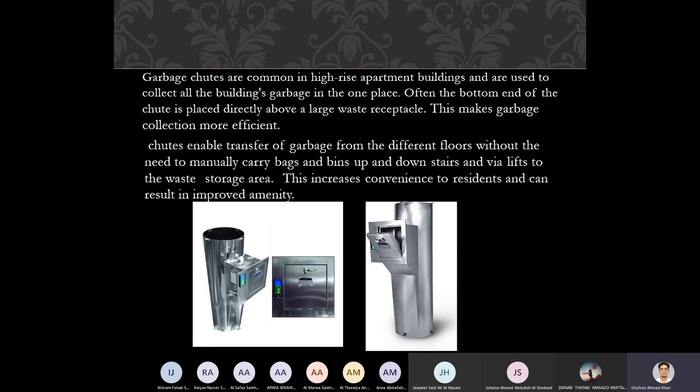Garbage chutes are common in high-rise apartment buildings and they collect all the building's garbage in one place. Often the bottom end of the chute is placed directly above a large waste receptacle. So this is connected to each and every floor, and at the bottom of the unit you have a bigger waste receptacle. This makes garbage collection more efficient rather than collecting bags from all floors via staircases and lifts.